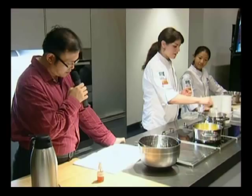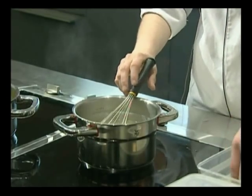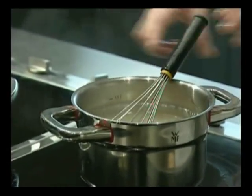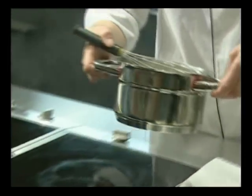I'm just going to bring that up to a boil. So when that comes up, we'll add our blue gelatin. It's very important to squeeze the excess liquid out of the gelatin because it will affect the ratio of your mixture if you don't.